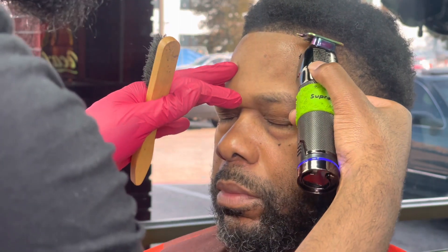I cannot preach this enough — details are everything. Go into every lineup making sure it's at the right spot. Be confident. Confidence is key. If you're not confident, your hand will start shaking. You will not know where to put the clipper, you won't be focused. You need to be focused at all times.